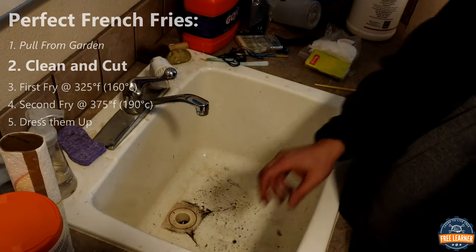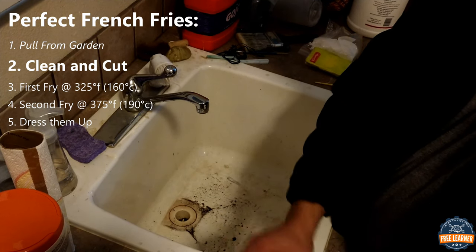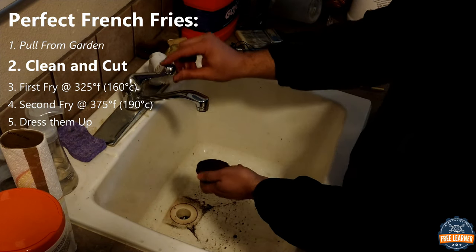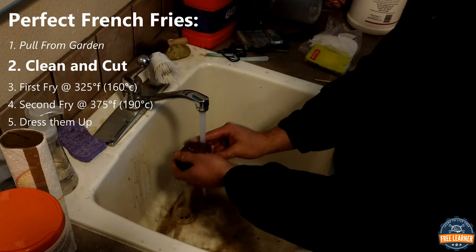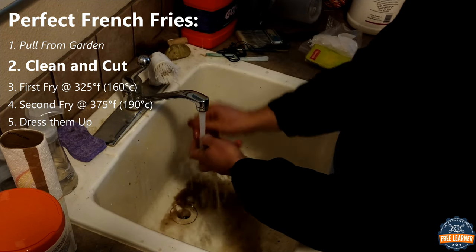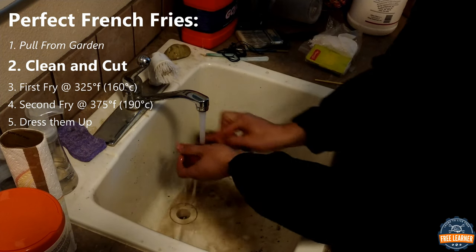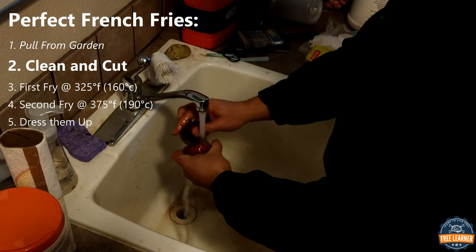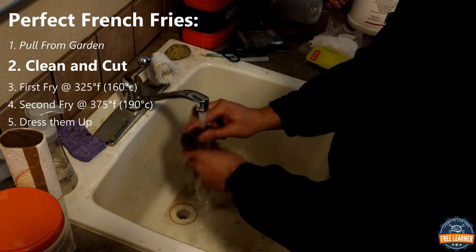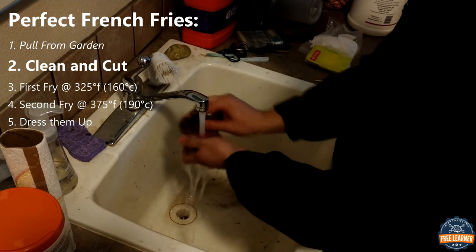So for these french fries, we've brought some potatoes in that we just pulled out of the garden. We're not storing these — we're just going straight to make our food. We're going to leave the skins on, so Abe is going to give these a good scrub with the potato brushes there. We want to get them nice and clean because dirt does not taste good. I learned that when I was three — actually probably one, but I don't remember. I had to learn that lesson several times.